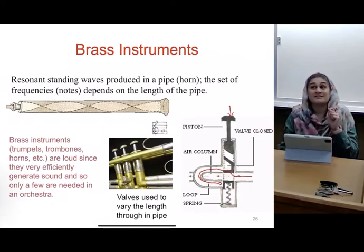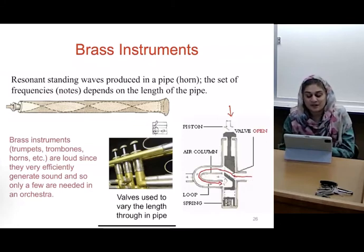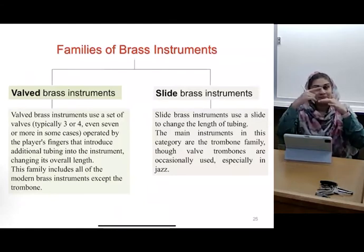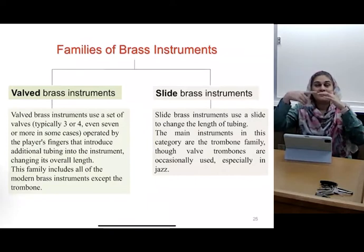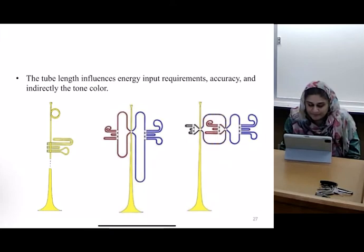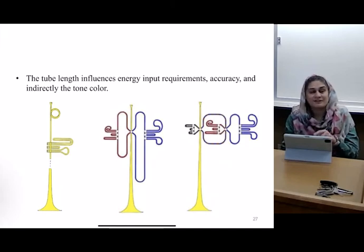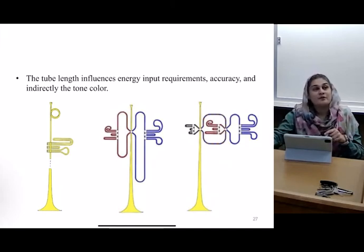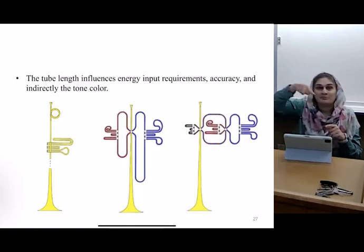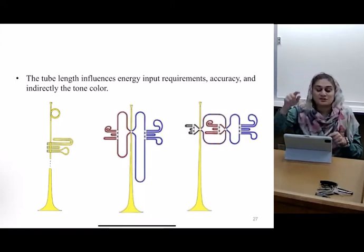The other kind is called the slide brass instrument. They use the same phenomenon, but instead of holding the actual physical length of it, you just move the slide back and forth. But you're physically changing the length of your instrument by the amount of space it puts into the instrument itself.